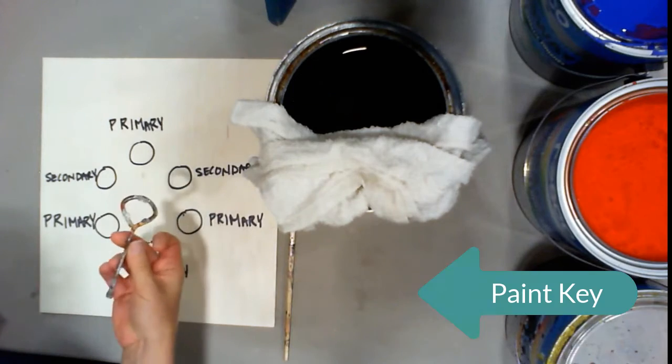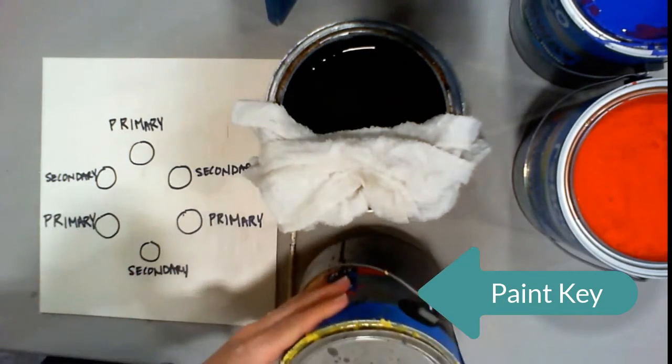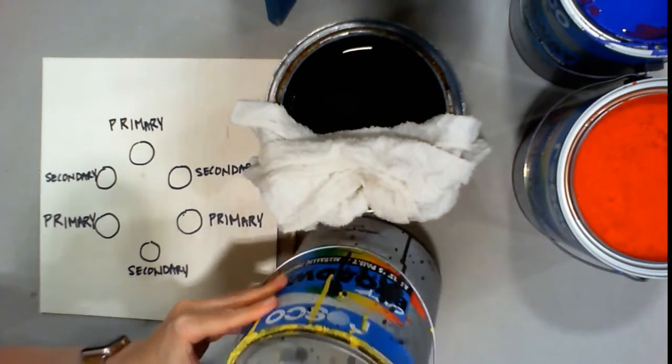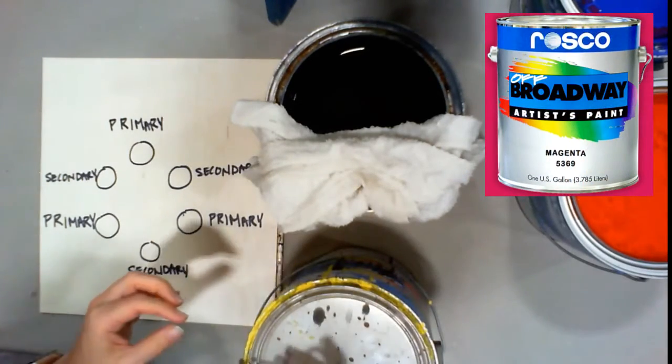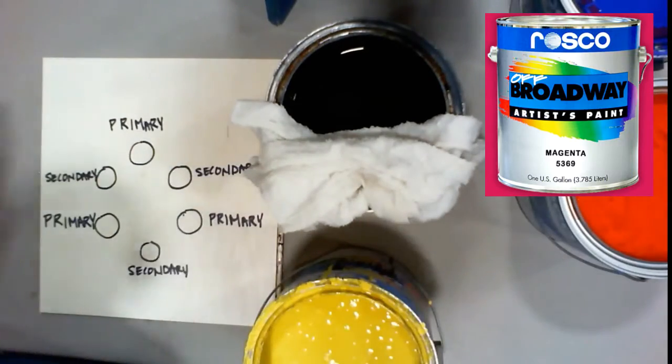This tool right here is called a paint key, or some people call it a church key. You use this tool to open up the gallons of paint. The paint that we use is called Roscoe Off-Broadway paint. It's a combination between an artist's paint and a house paint.